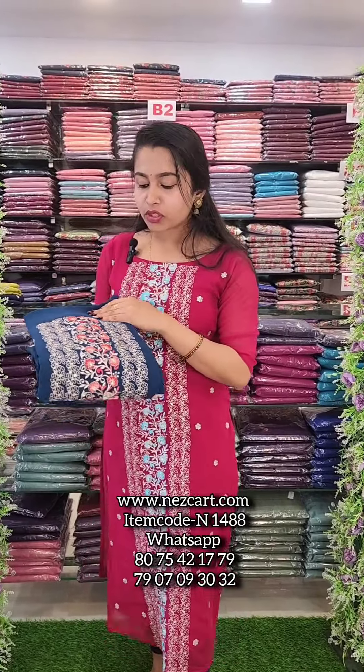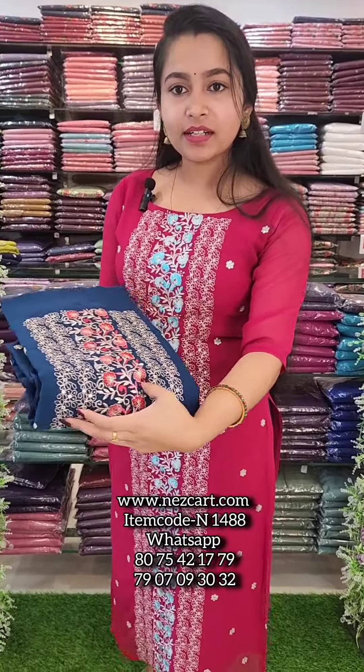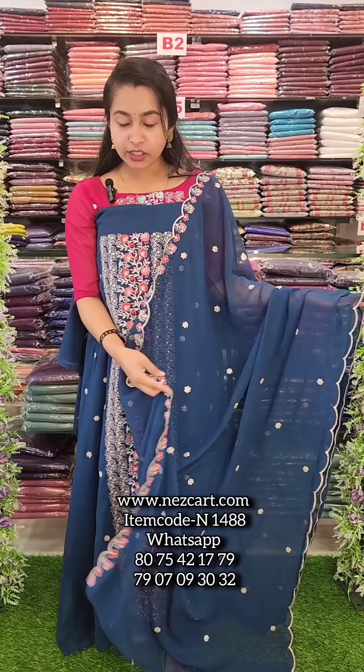Next one is a peacock blue shade. This is the center portion with a peach red shade. This is the complete look.